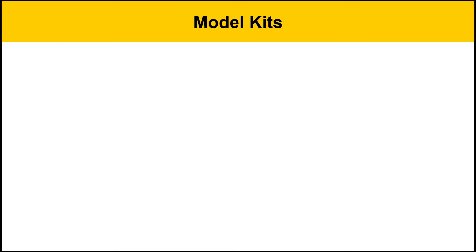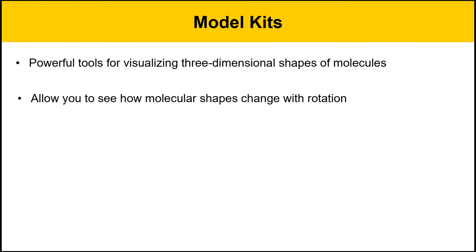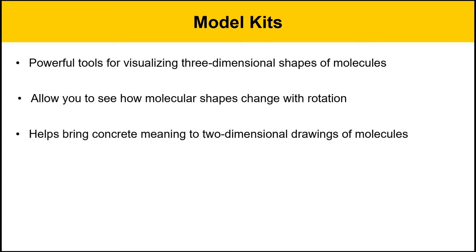Plastic model kits may look like toys, and they certainly can be fun, but these are actually powerful tools for understanding the three-dimensional shapes of molecules. They'll also help you see how molecular shapes change with rotation, which is something that's sometimes difficult to imagine without a model kit.